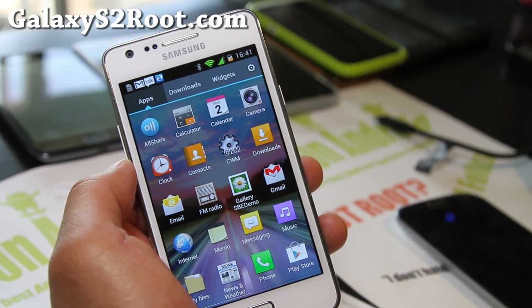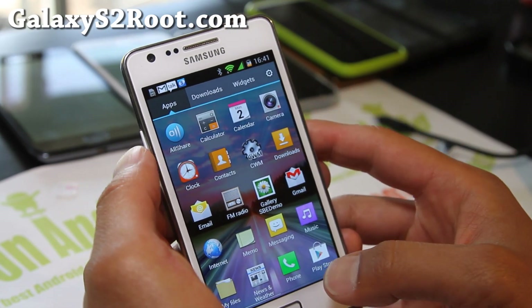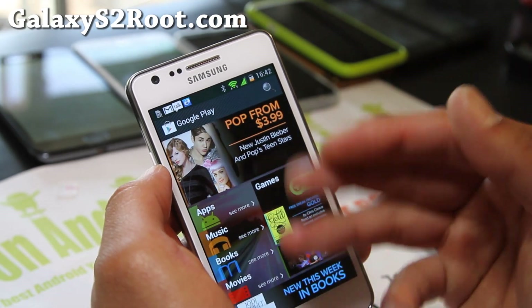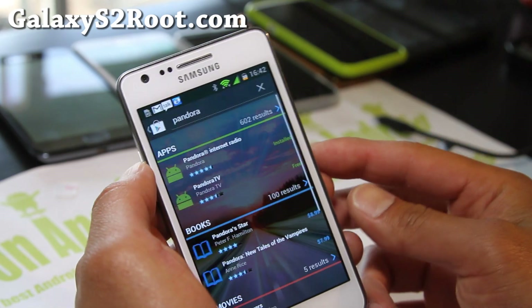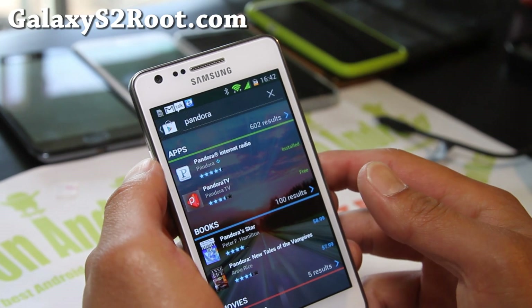The main feature of this ROM is that everything is very transparent. So if you like looking at your wallpaper while you're at the Play Store, it's going to be really cool — you can still see the background. Let me download an app here and show you. It actually looks really cool with that transparent stuff.